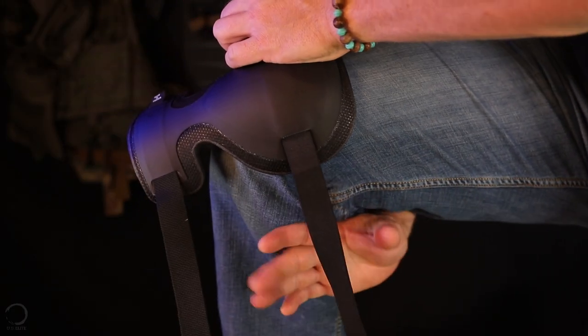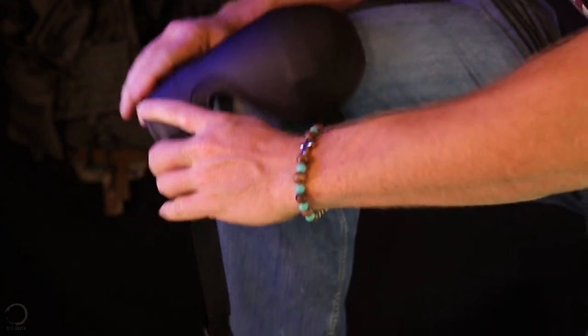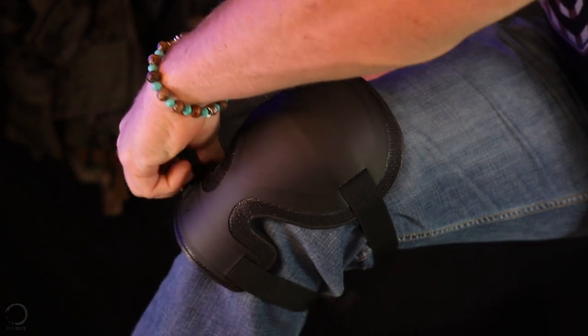The astute among you may say, hey, those are just some knee pads — they're all over the place. However, I would say nay, nay, sir. Look a little closer. These are Arc'teryx Kneecaps. What does that mean?